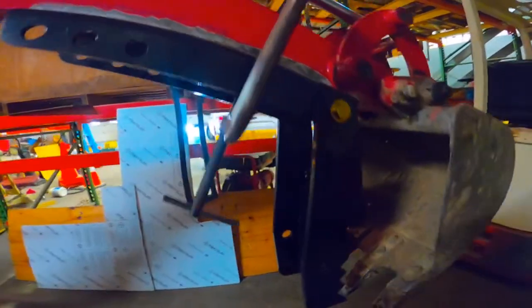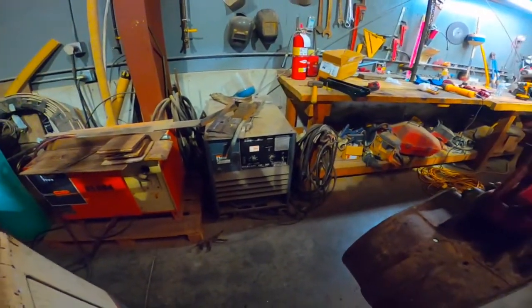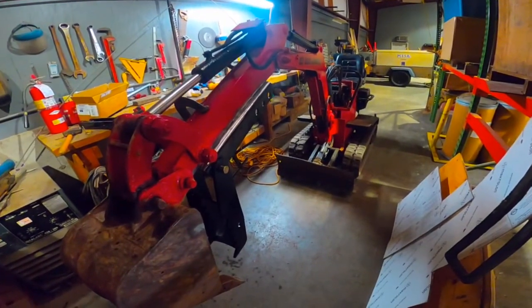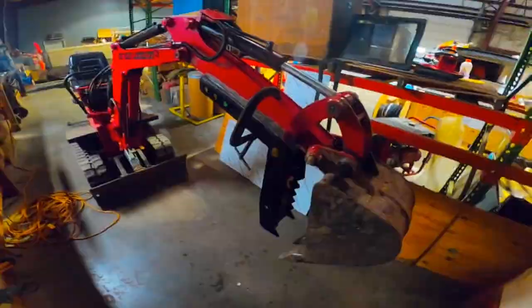We'll see how it comes out. I'm going to weld it up — I've got a nice big welder right here — and we'll see how it works out. Let's weld it up.